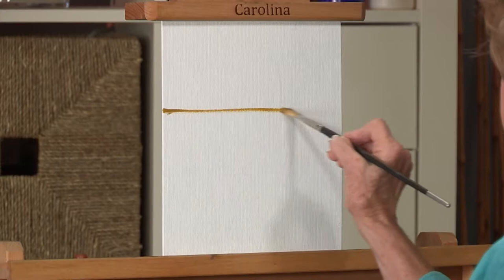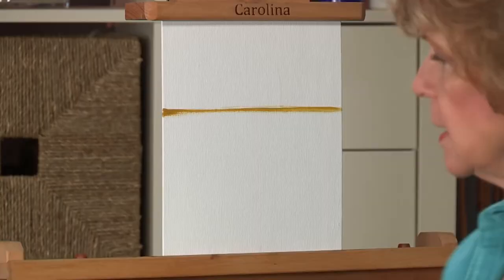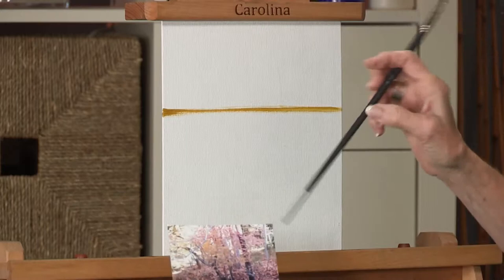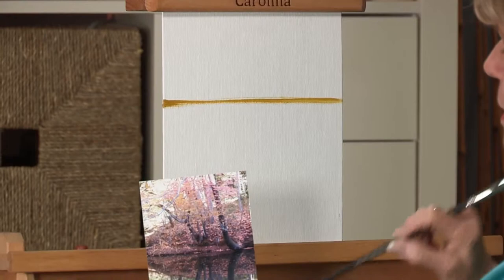So if we have this as our ground and we're going to have a tree — this is a good example, I'm not going to paint this — but this is a good example of how the tree comes out from the ground and goes up, and it's the inverse of that that you see.